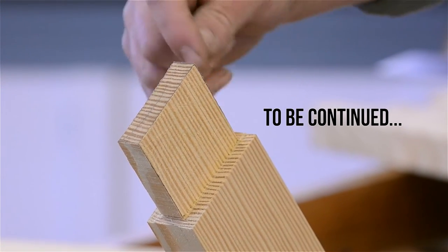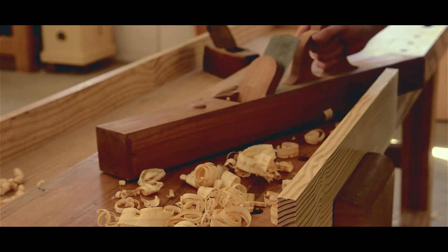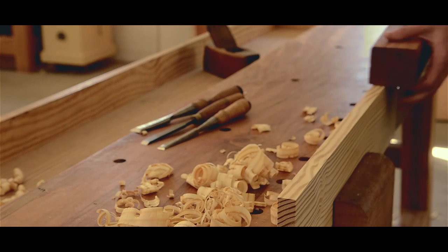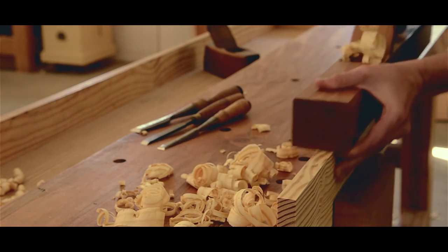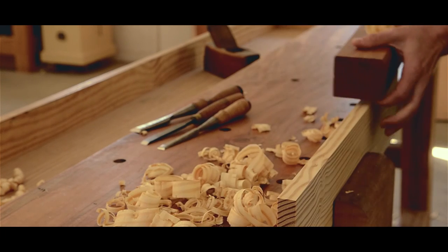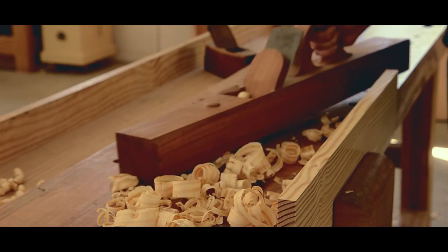At this point I'm going to go ahead and saw the other three tenons on this piece, and then we'll be ready to do the mortises. If you're interested in learning traditional woodworking, come take a class at our school in Earlysville, Virginia. You can also visit our website at woodandshop.com, where you'll find free woodworking lessons, workshop tours, and our very popular tool buying guides. Make sure you subscribe to our free newsletter to get our latest articles and videos.